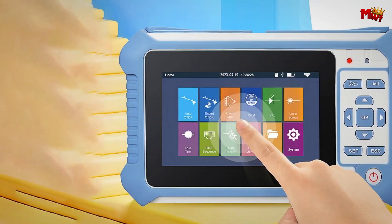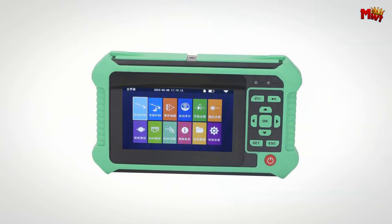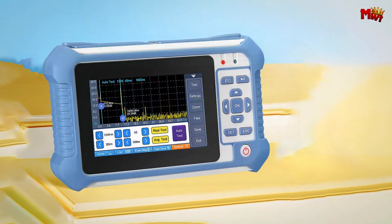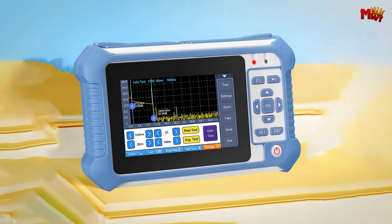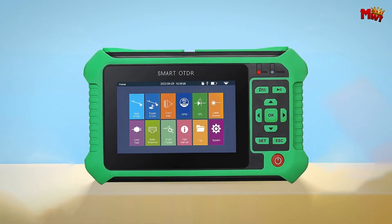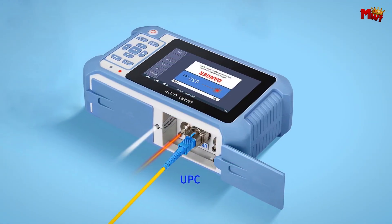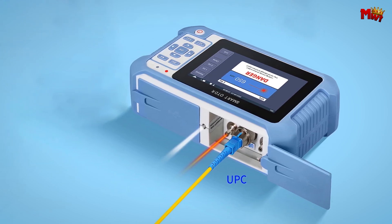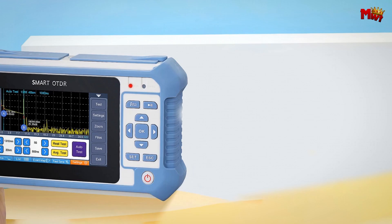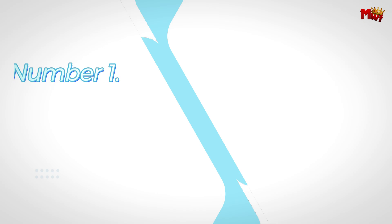Experience the power of high transparency and stable light sources, ideal for short-distance tests and high-penetration scenarios. Never worry about running out of juice — the CompTyco is powered by a 4400mAh high-capacity lithium battery, ensuring long-lasting performance with convenient charging options. Pros: large-range measurements, high-quality components, multiple charging options, portability. Cons: dependency on accessories, user interface.